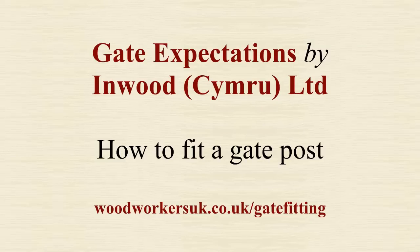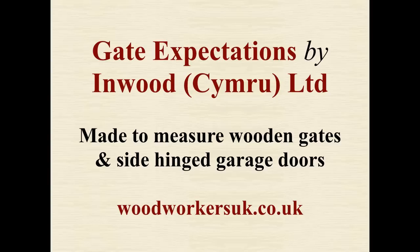Hi, it's John from Gate Expectations and Wood Cymru Ltd, and I'm going to show you how to fit a gate post to a wall.